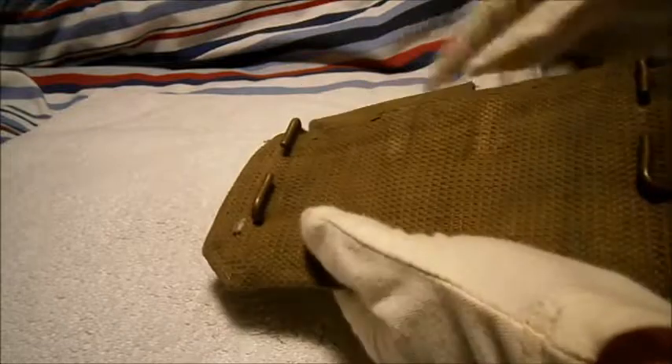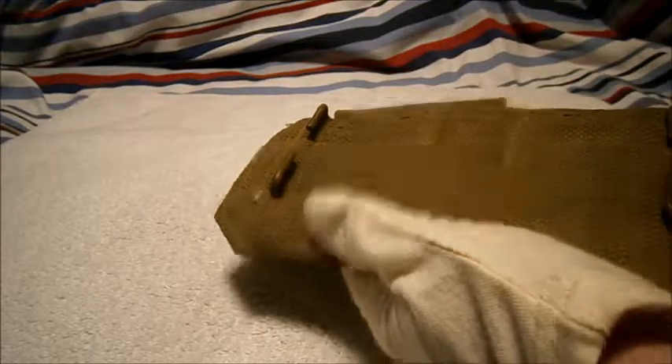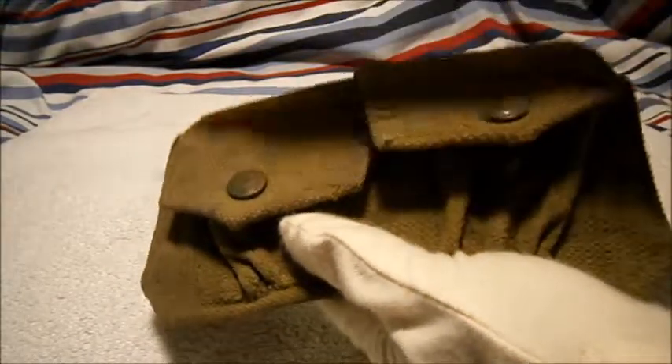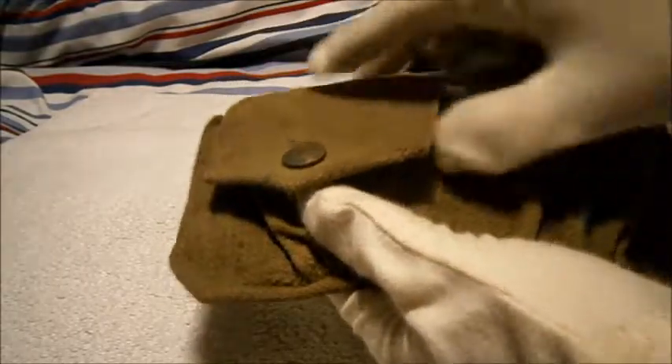Then you get a little mini strap — basically an extension — which goes up there. Sometimes you get these, or you get other ones which are multiple pouches, one on top of the other. Now this one is actually dated 1942.